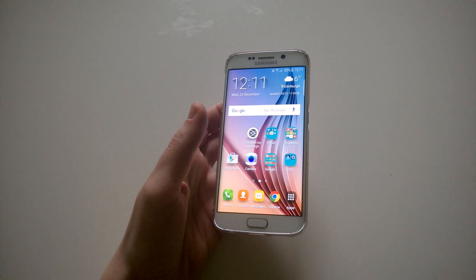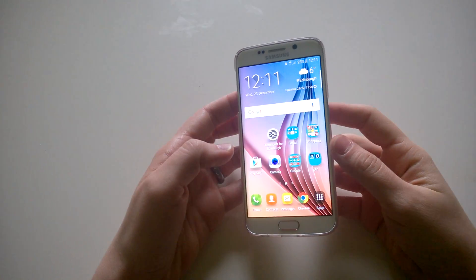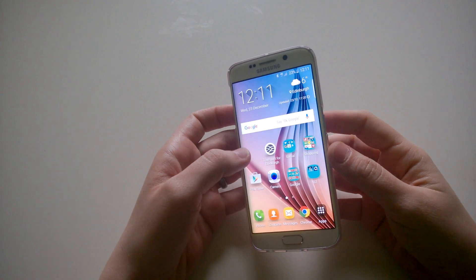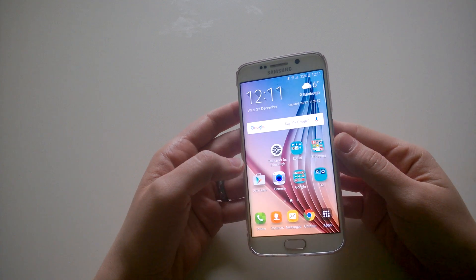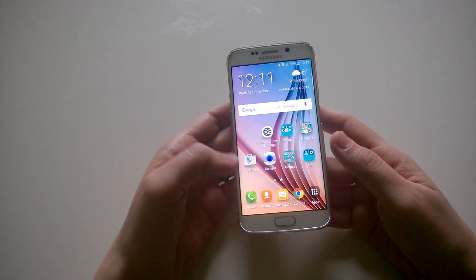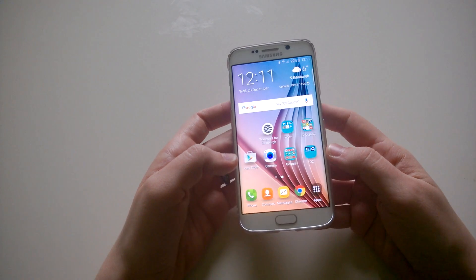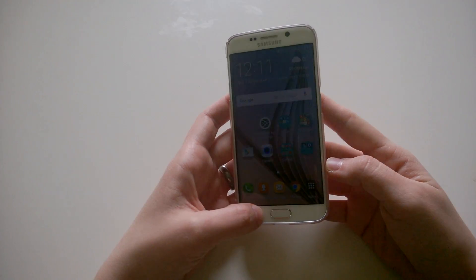Hello everyone, this is a quick video which will show you how to join the membership program of Samsung so you can test the Marshmallow update of the Android operating system on your Samsung Galaxy S6 or Samsung Galaxy S6 Edge. I have the Edge version of the phone, so I'll quickly show you how you can get access to the members area and become one of the first beta testers in the UK of that update.